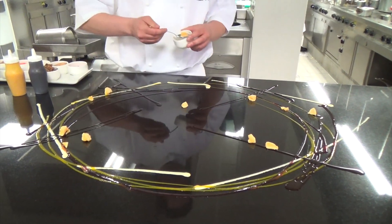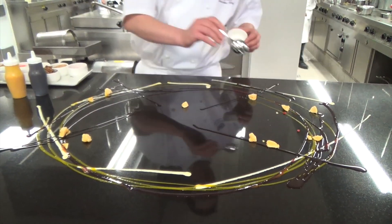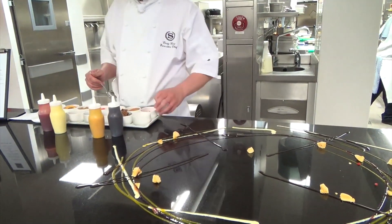It's bicarbonate of soda and stock syrup, and it just reacts against it.